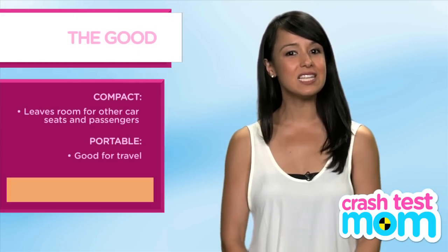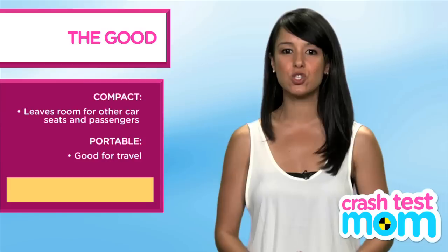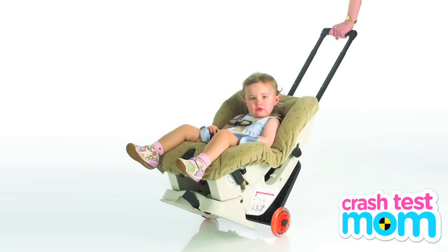I've traveled with this seat a lot and it fits well in airplane seats, and it's light enough that I can drag it on a GoGo Baby's travel mate while holding the baby. See our review of that travel mate in a separate video.